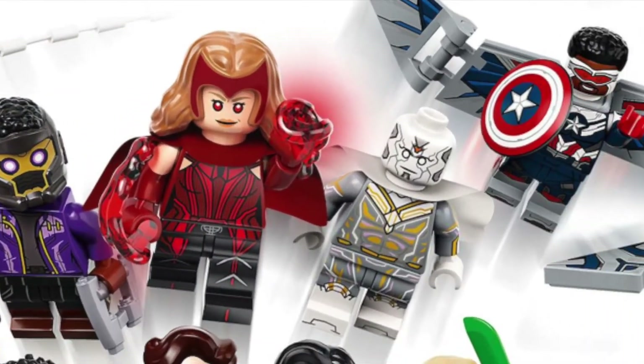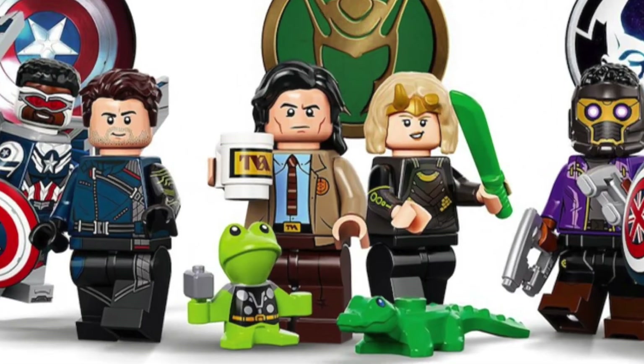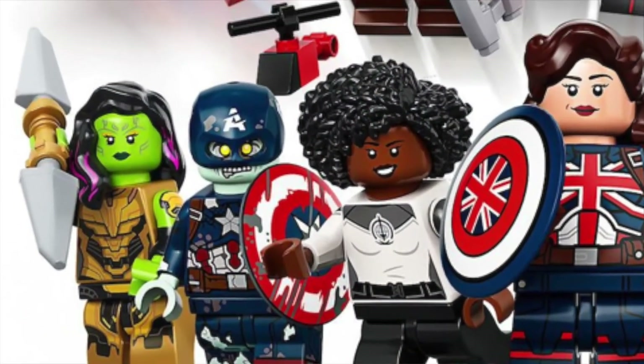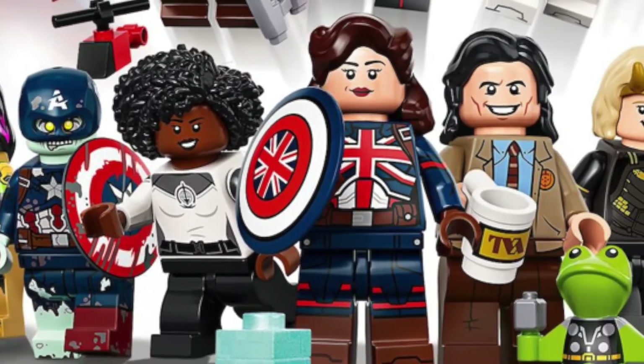There are three characters for WandaVision including the Scarlet Witch, White Vision, and Monica Rambeau. For the Falcon and the Winter Soldier, we get Bucky Barnes and Sam Wilson Captain America. For Loki, we get Loki in his TVA jacket and Sylvie. And finally for What If, we get Zombie Captain America, Zombie Hunter Spider-Man, T'Challa Star-Lord, Gamora with the Sword of Thanos, and finally Captain Carter.